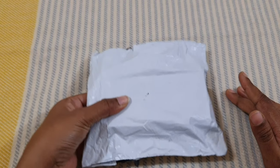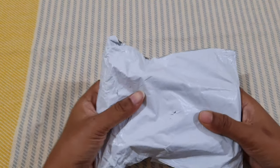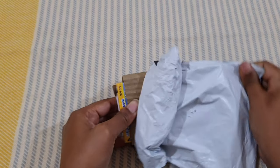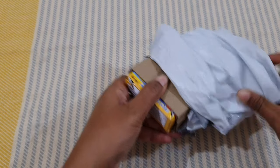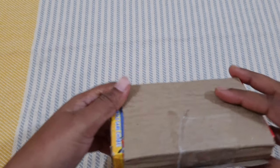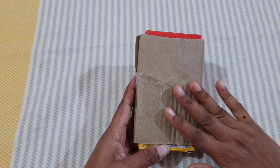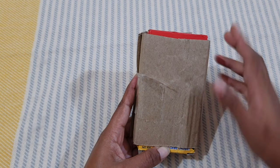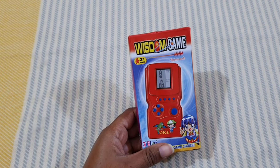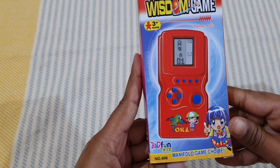This packet came from Amazon. You can see it's a very small packet. The packaging is good — it's really well packed. So let's see what's inside.